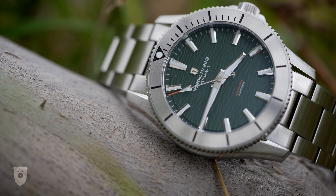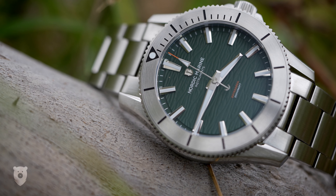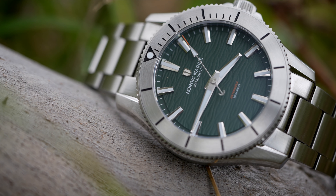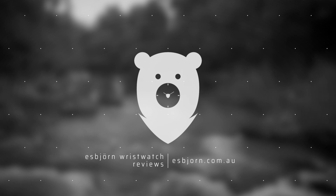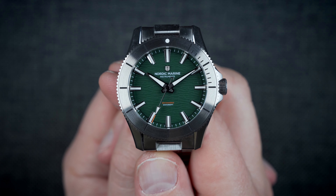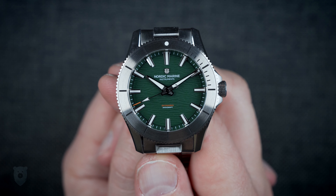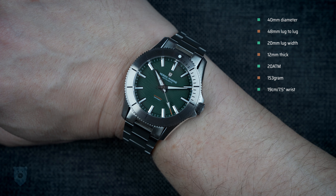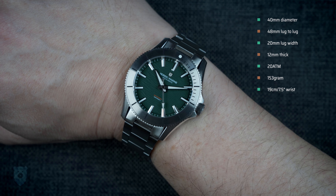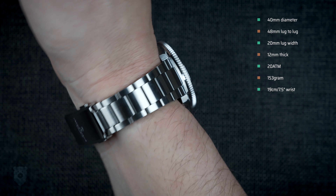I will link up the campaign in the description, since at the time of writing my script you can still get one for $399. There are a lot of fun things to get stuck into here, but my preference is sizes first — since if they are no good, I will not proceed any further. The diameter is 40mm, lug to lug is 48mm, lug width is 20mm, and we're looking at 12mm thick. Water resistance at 200m tops it off to perfection. The weight on the bracelet, sized up for me, is 153 grams.